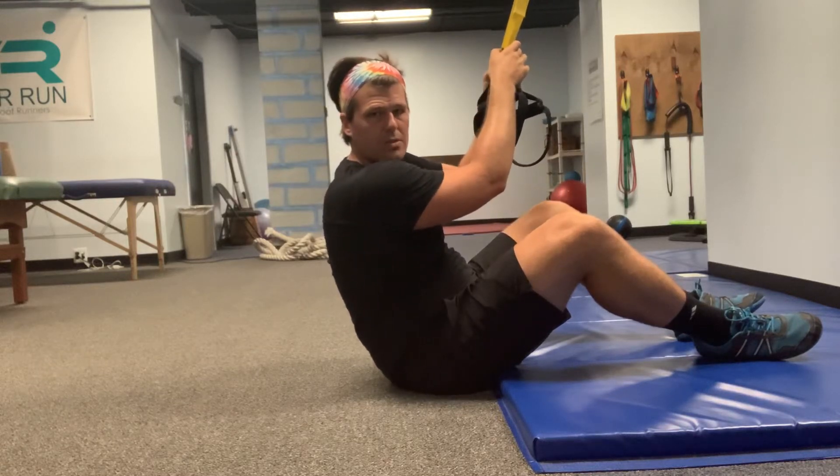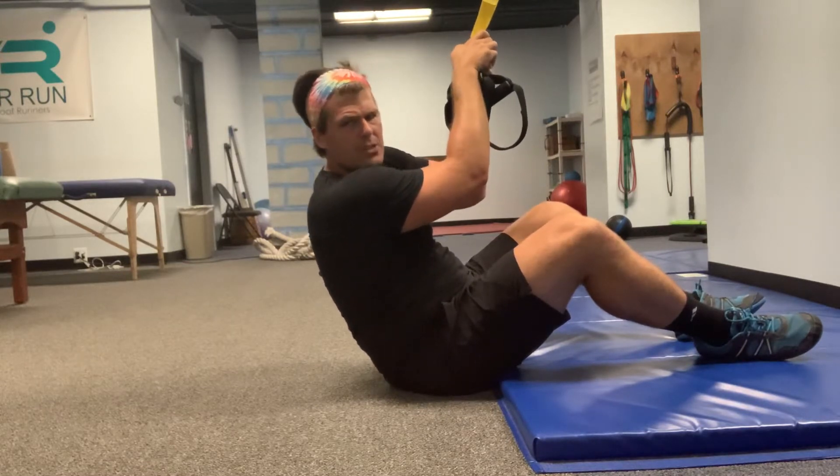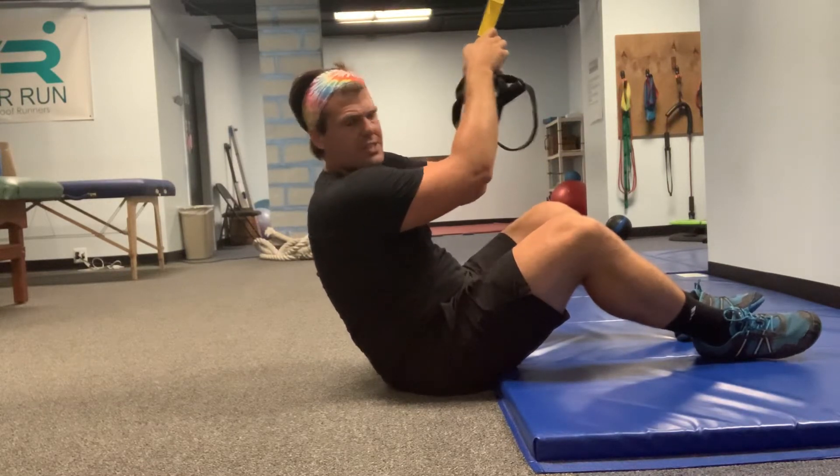TRX hamstring curl to glute bridge. This is really two movements combined into one. Watch me closely as I break it down.